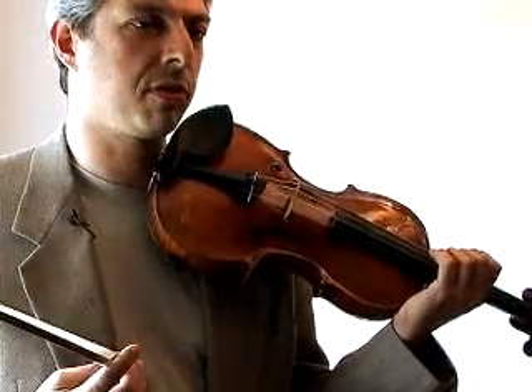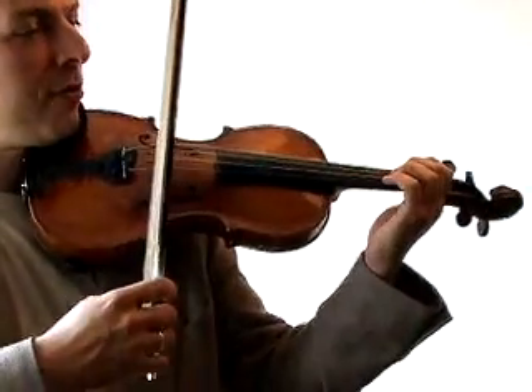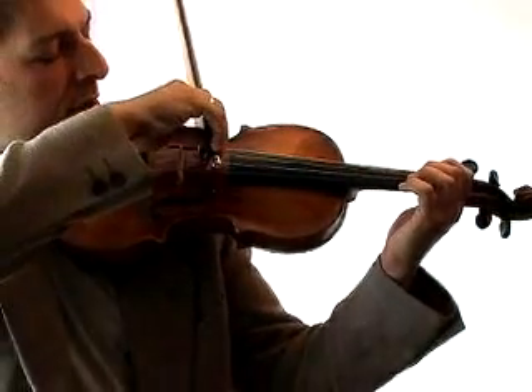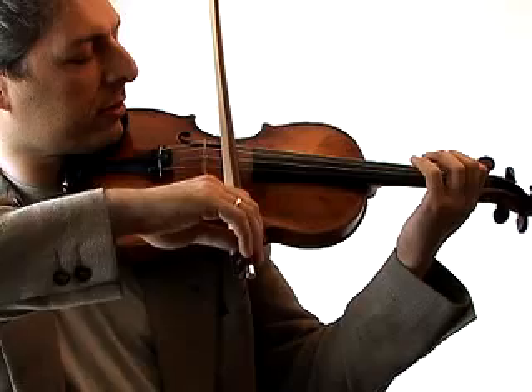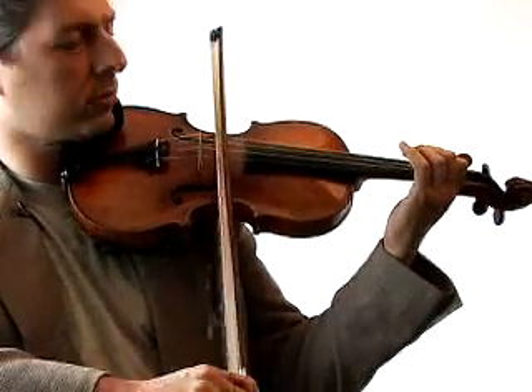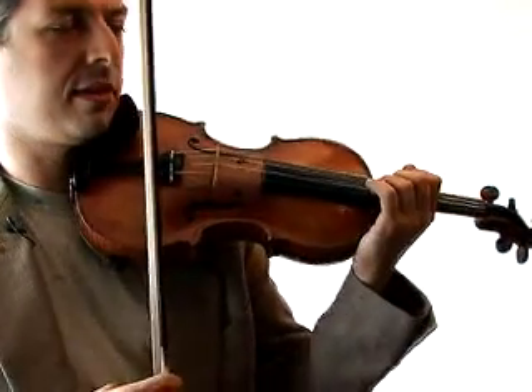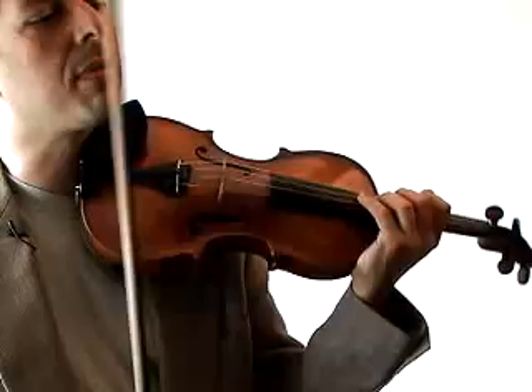What I like to do if I'm going to do four notes to a bow, I'm going to make sure that my bow distribution is really even — four equal amounts of bow per stroke. I would practice that in different dynamic levels and at different speeds, so maybe I would do eight next.